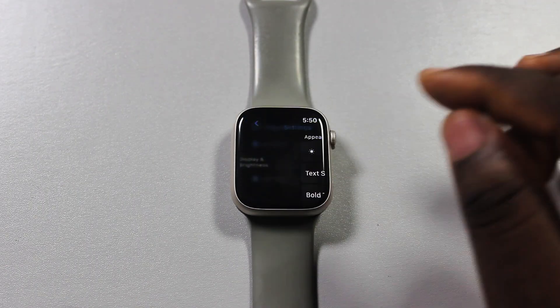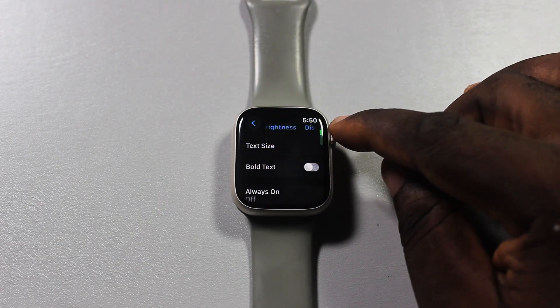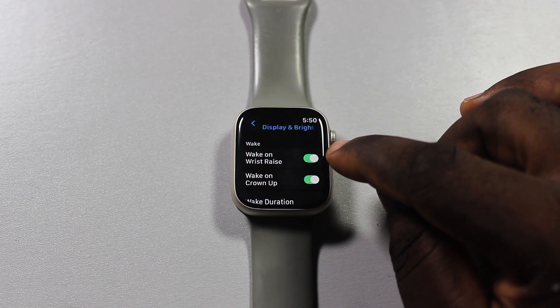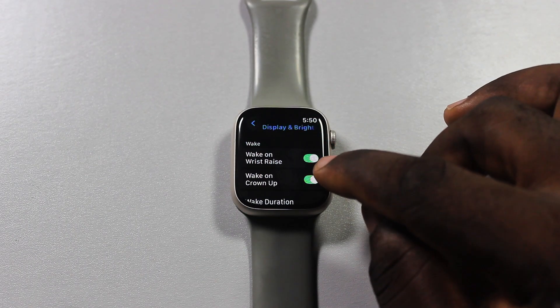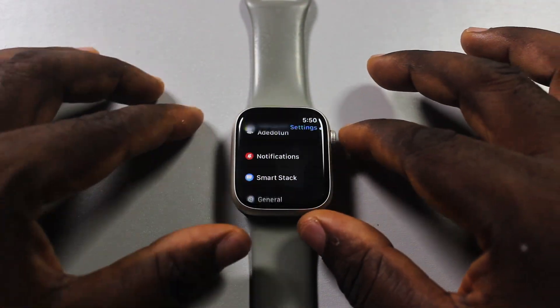Click on Display and Brightness. Once selected, scroll down and locate 'Wake on Crown Up,' then disable it.